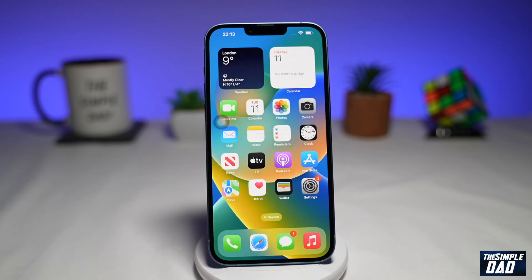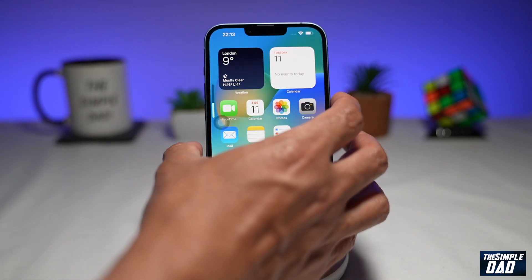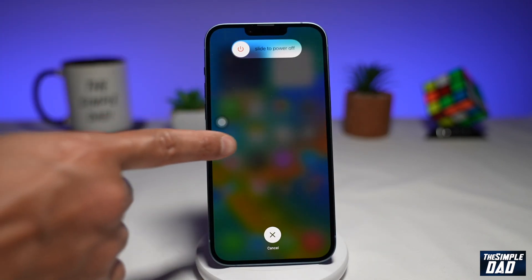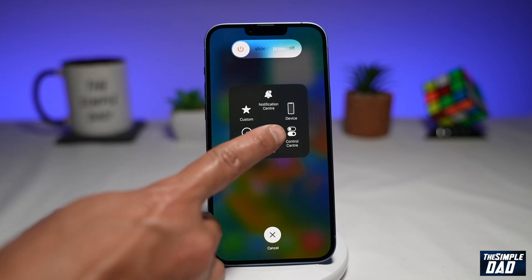Now go back to the home screen. You'll need to press these buttons in order to reset your RAM: press the volume up button, then the volume down button, then hold and press the side button until you come to the power off screen. Now press on the circle for Assistive Touch and then long press on Home.